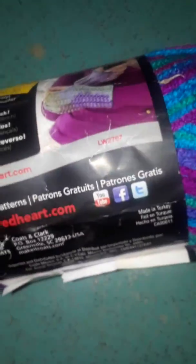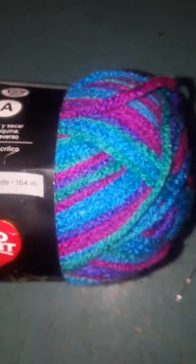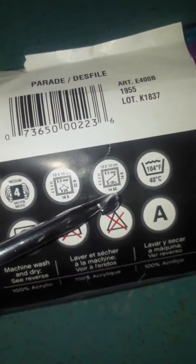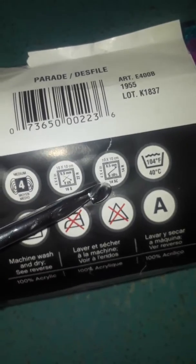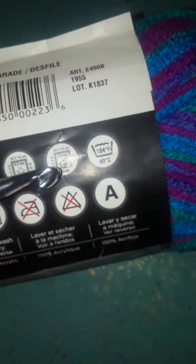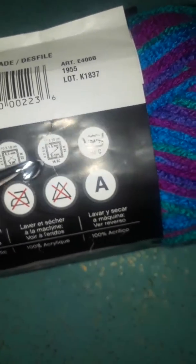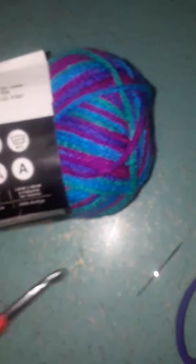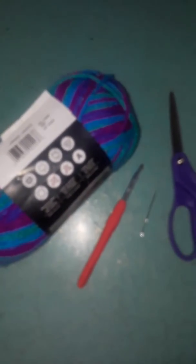Basically what you're going to do is go to the craft store, go to the yarn aisle, and pick out what color you want. Look, this one is pretty! Then you just look at the label — you have a worsted weight — and you go right here and get this size hook. That is the hook you need in order to achieve whatever project you're going to make.